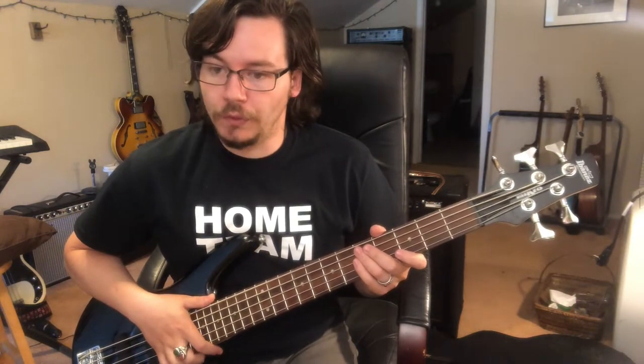My assessment is that this is a fantastic bass if you're looking for a budget bass, a first bass, or a simple giggable bass that you don't mind tossing in the backseat or letting it knock around on stage a little bit. Under $200, this is a fantastic deal.